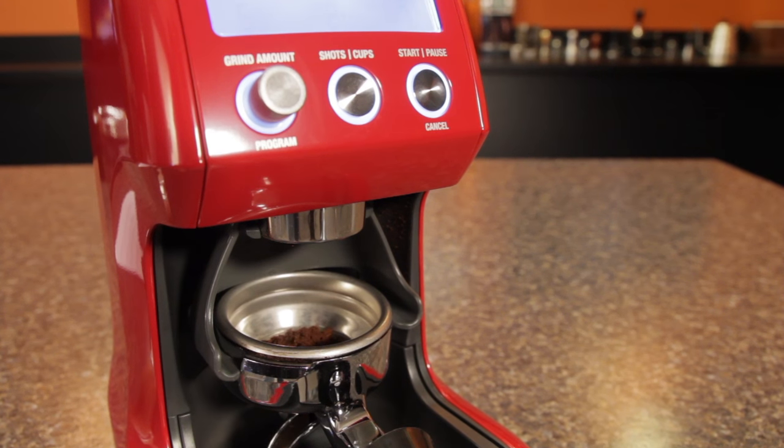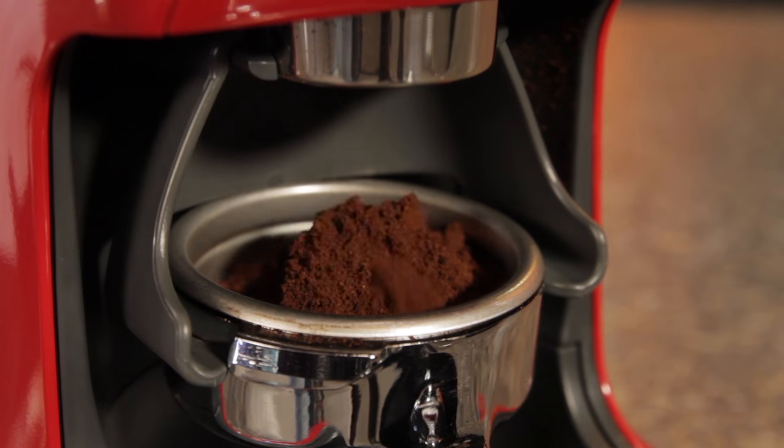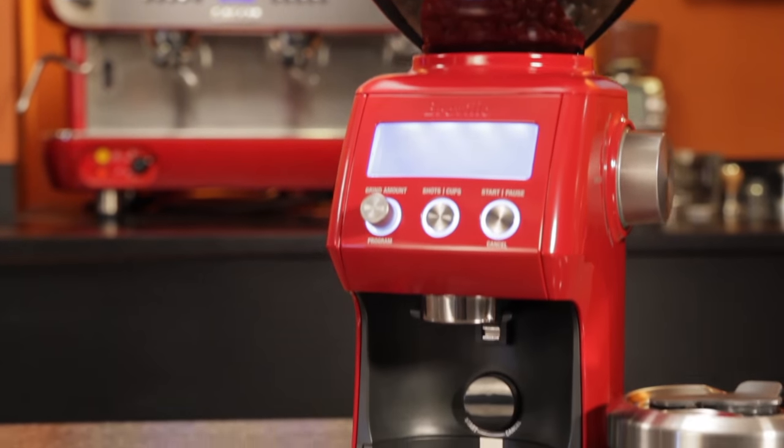It generally gets excellent reviews as a very capable grinder on a price versus performance basis. In our view, it's a good value and produces a grind quality capable of servicing mid-level espresso brewing on single boiler machines like the Gaggia Classic and Rancilio Silvia.